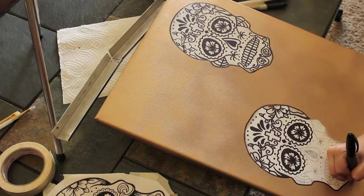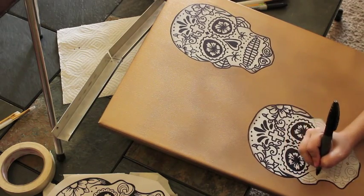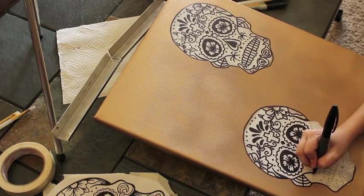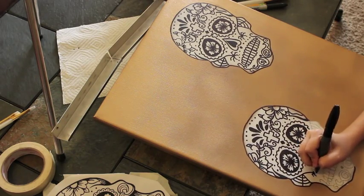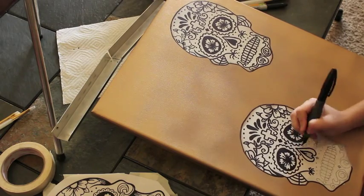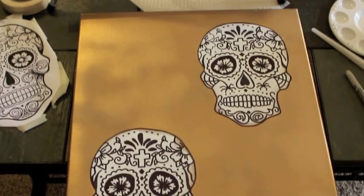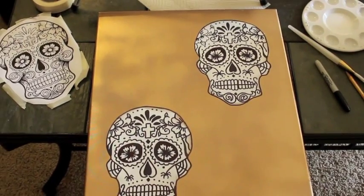I'm not the best when it comes to drawing, so I definitely wanted to have a stencil as the base, which I did using a pencil. Once I was happy with my design, I went over it with a black Sharpie marker that really gave it that bold look standing out against the gold spray paint. That is my finished Sugar Skull canvas art. If you wanted to add some color, I think an ombre would look really cool, but I was happy with the black and white and the simplicity of it.